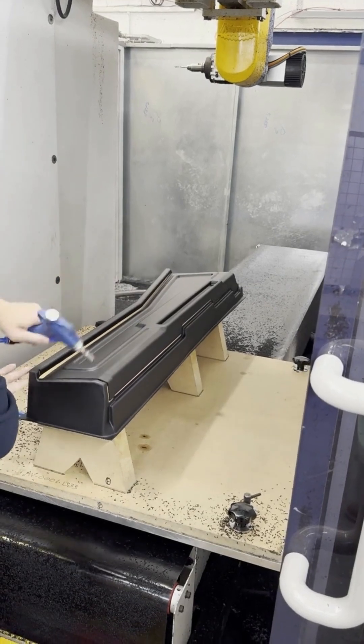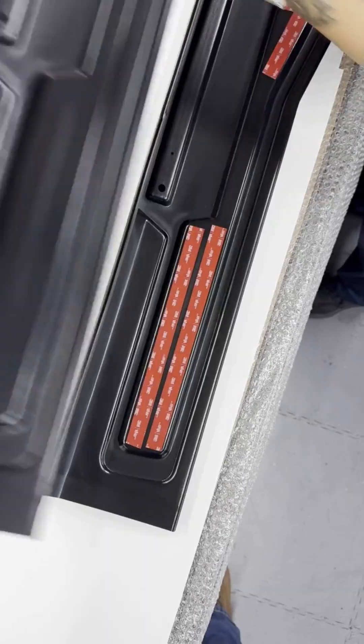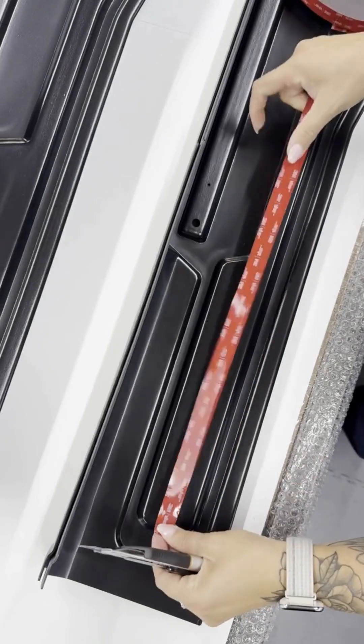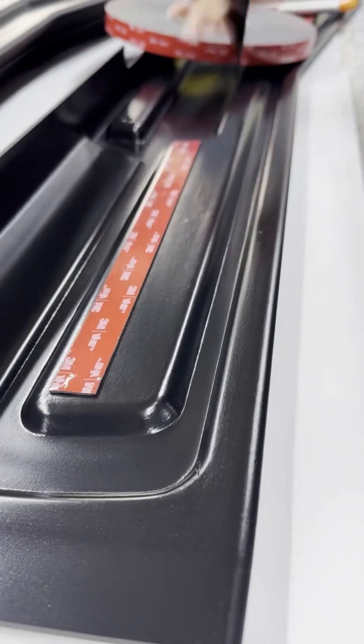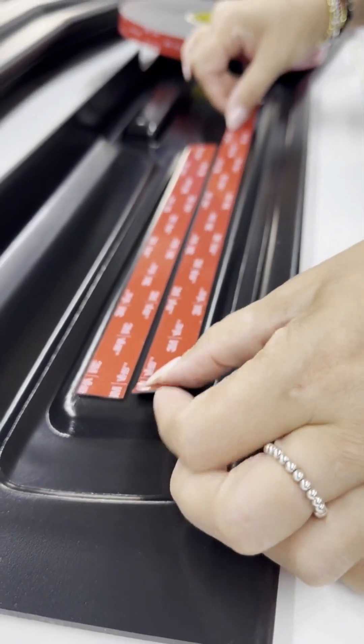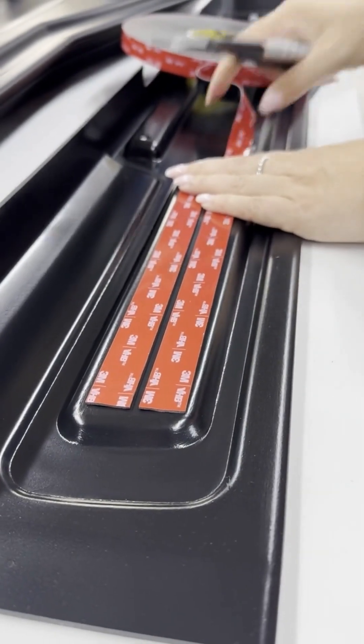We then move to finishing and taping, ensuring every edge and feature is perfectly prepared for use. Before anything leaves our site, each part undergoes rigorous quality checks, verifying form, strength, precision and finish.